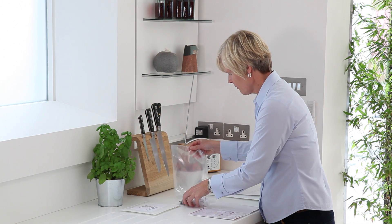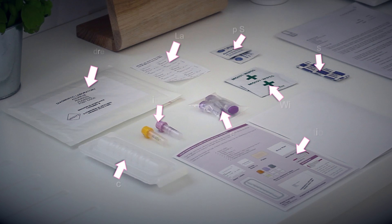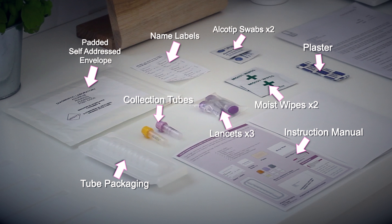Before we begin, let's open the pack and take a look at the contents. Please check that you have all the items shown here before you proceed. Take your time and pause this clip if you need to.